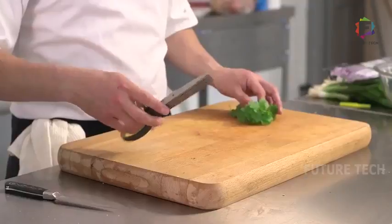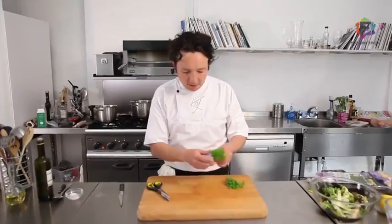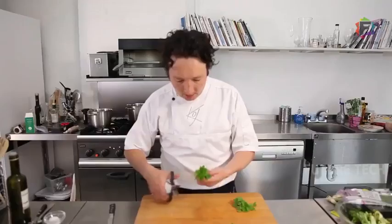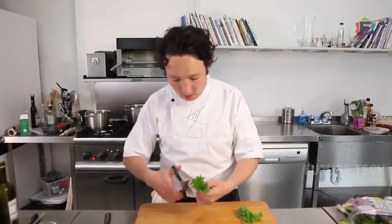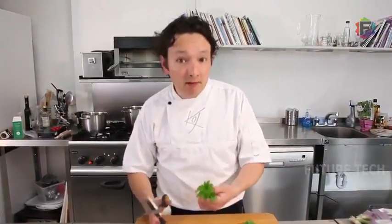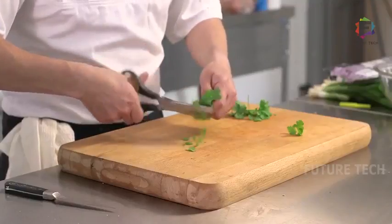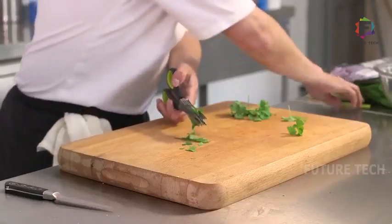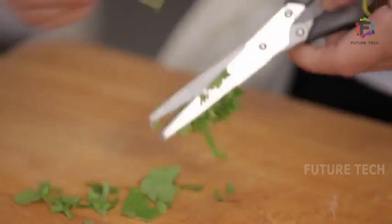So another use for these herb scissors is to chop up some herbs very quickly to put on top of a dip, or maybe on a risotto. If you're using parsley on a risotto, coriander over a curry, just chop the herbs straight onto the chopping board. If you get stuck, just use the brush and brush them out.